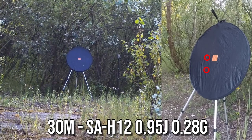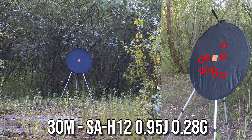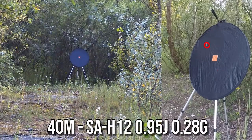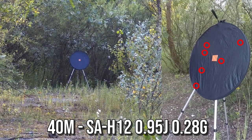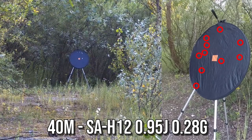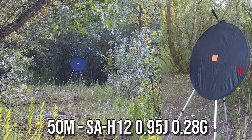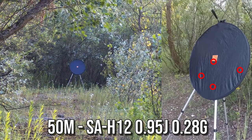At 30 meters, the accuracy is very good and I had no problems hitting the target both on semi and auto. At 40 meters, the dispersion increased a bit, but I still had no problems hitting the target. There were a few missed shots at 50 meters, but most hit the target anyway, as I already had to aim at the top of the target, so I didn't see the point of testing at 60 meters.